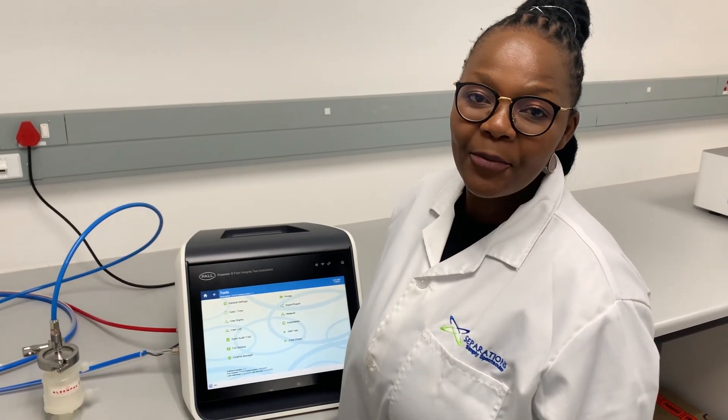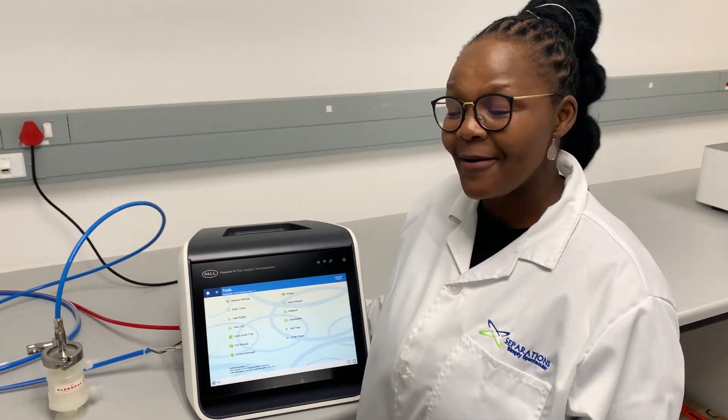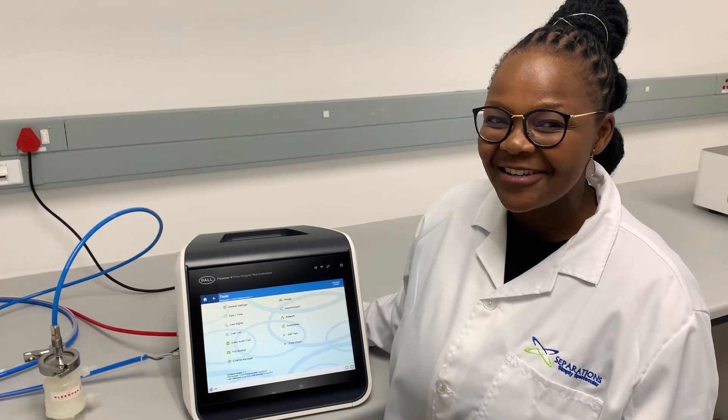We are passionate about supporting African pharmaceutical clients, so if you would like to know about our demo unit, please reach out to Separations.